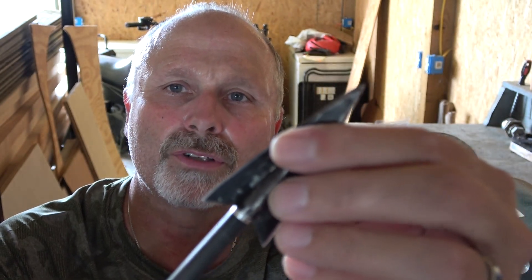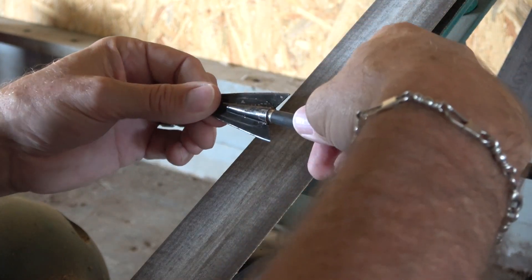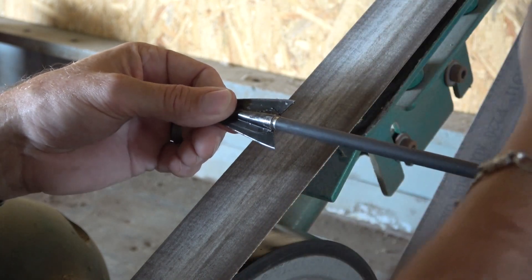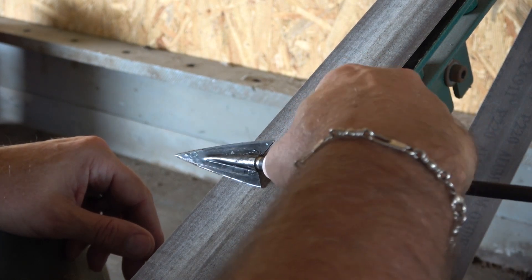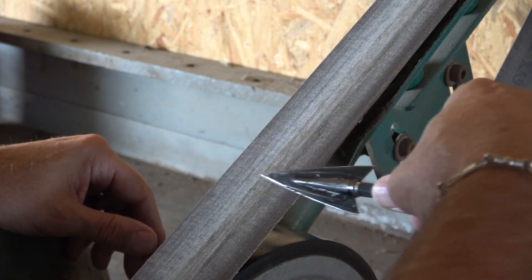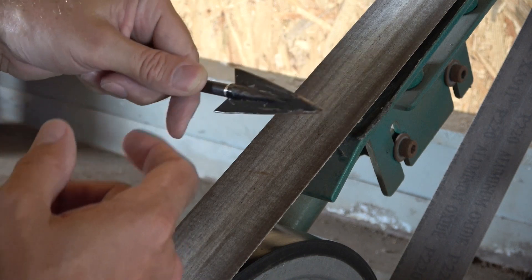I'm going to show you something here that will help you. People always want to know how do you keep the bevel right. Well, your thumb is the guide — and that's whether you're sharpening this broadhead or a knife. Grab a hold of the piece of arrow shaft, put your thumb right on top of it, and when I set that down on the belt I'm going to keep it at that angle coming across and just let my thumb be the guide. Then I'm going to do this side the same way. This broadhead sweeps back a little bit so I've got to follow the contour of it.